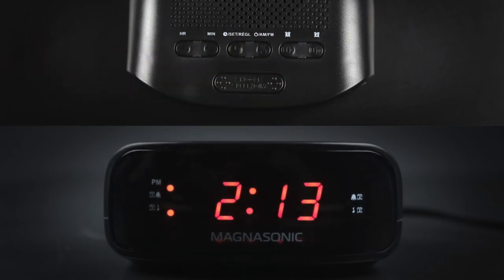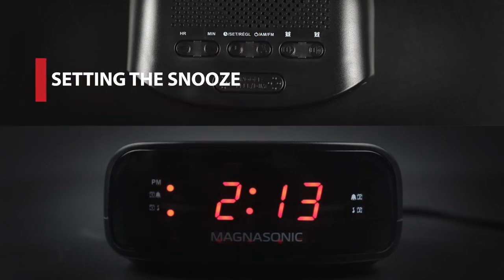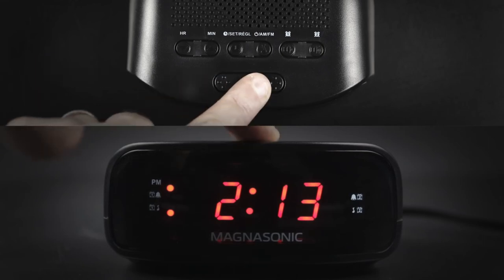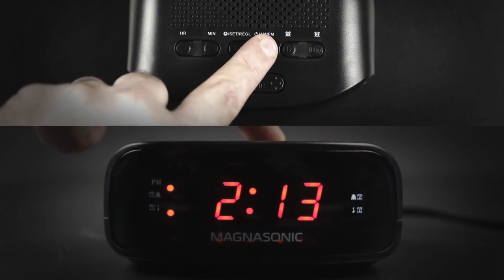Next we will look at turning off the alarm. When the alarm sounds, simply press the power button to stop the alarm. Alternatively, if you would like to snooze, press the snooze/sleep button. The alarm will turn off for nine minutes before reactivating. To cancel the snooze, press the AM/FM button.